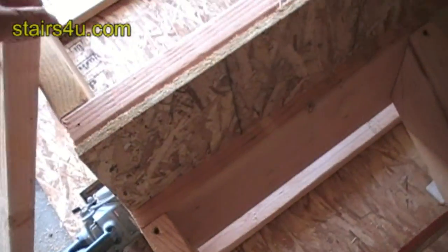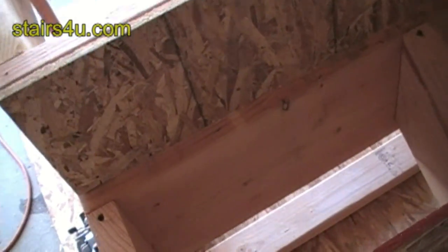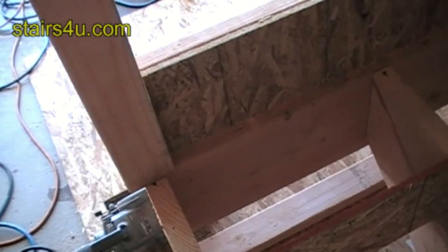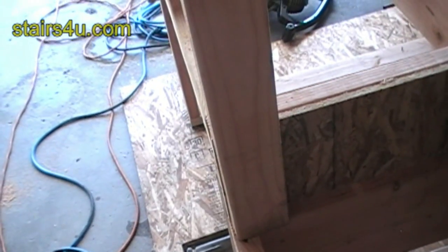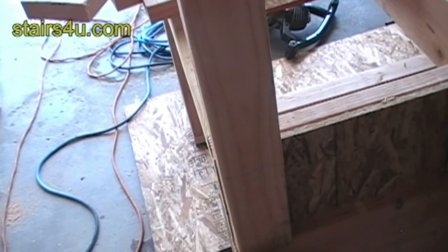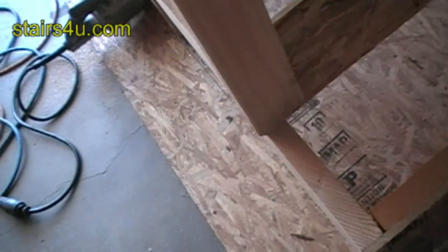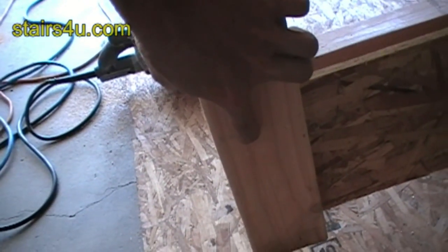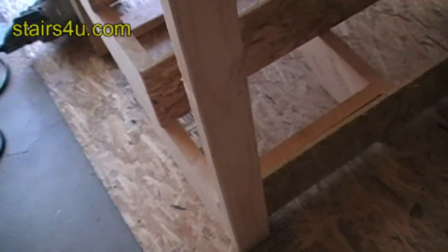Up here, you can see you've already got enough backing — you've got a solid piece of wood to bolt something to. If you're going to be bolting a finished handrail onto the stairs there, that's going to make a lot of difference. Instead of just nailing right here where all you've got is a thin edge, you can actually nail or screw into this whole area.